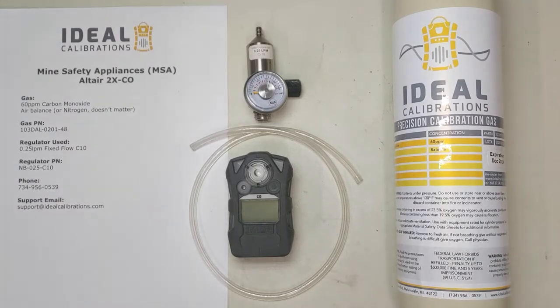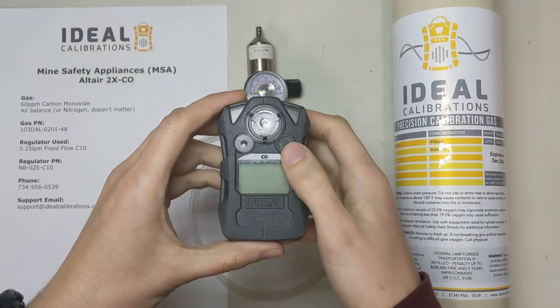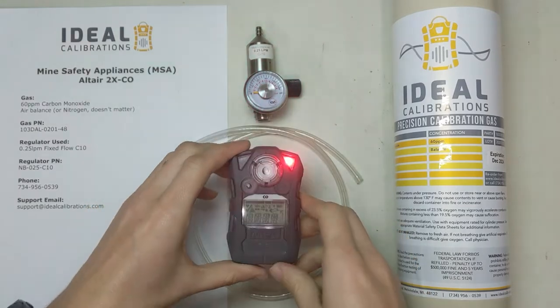Hi and welcome to Ideal Calibration's how-to calibrate your gas detector video. Today we're going to be looking at the MSA Altair 2X CO unit. I'm going to get this started up — press and hold this button here — and while it starts up we'll go through the equipment we need.